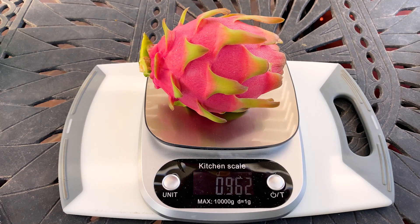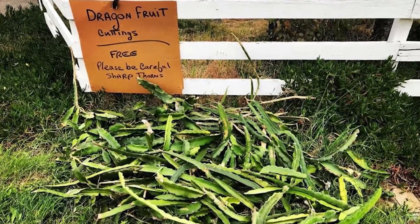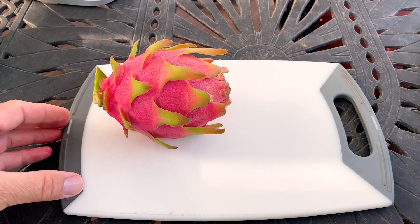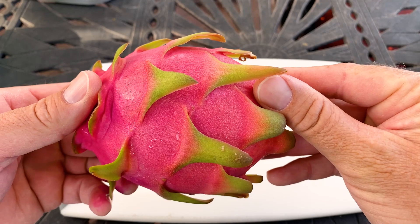Hello fellow dragon fruit growers, this is Paul and here is the unknown variety I call the Unknown Road. It's just under a pound and if you remember, we literally found this on the side of the road for free just over a year ago. Now we have this fruit — it's white fleshed, but what's interesting about this variety is that it's not self fertile.